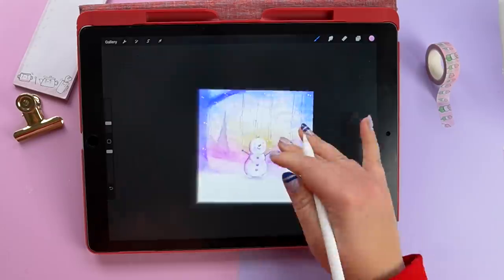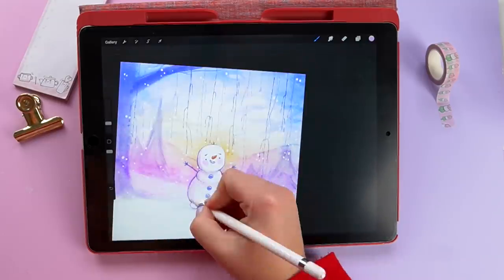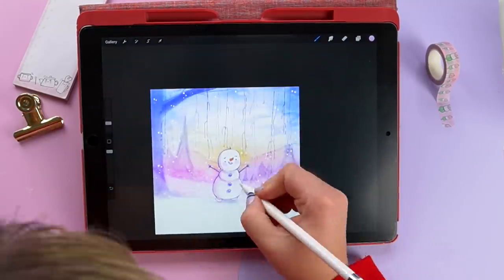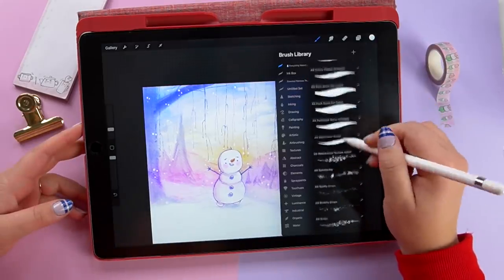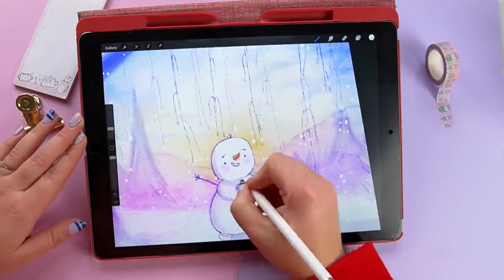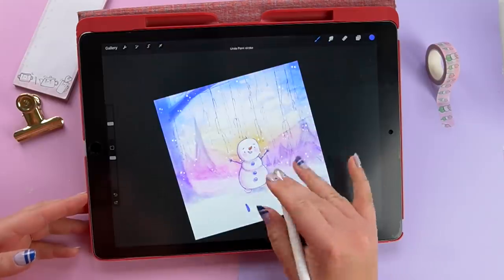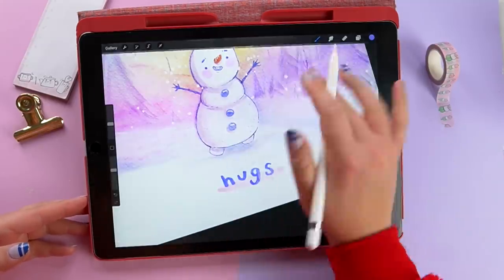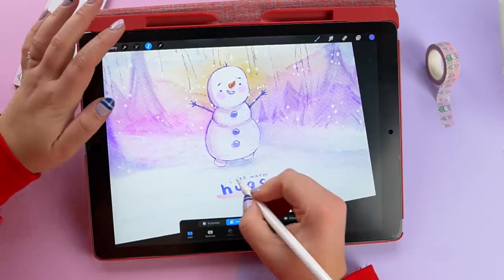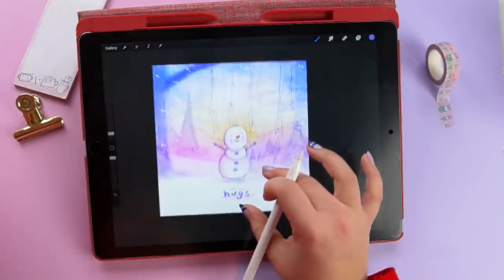I then went in and darkened some areas of Olaf itself because he was blending too much into the background. I opened a new layer, selected multiply, and tried out a few different pens from the brush pack until I got the feel I wanted. Then I stopped — I have the habit of overworking things, so I thought 'right, this is enough.' I finished off with the lettering brush they supply. It's so satisfying to write with — I'm definitely going to be using this brush in the future. And that's it — that's how my illustration turned out!